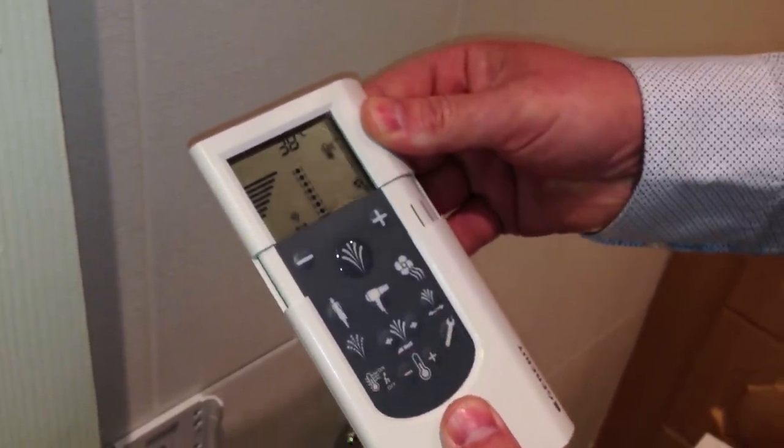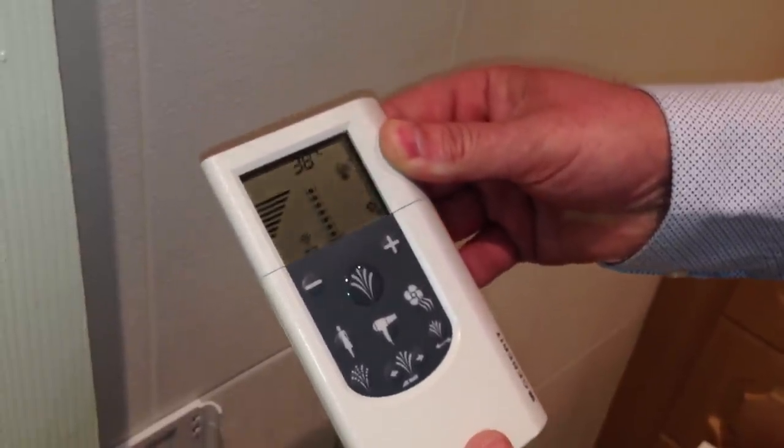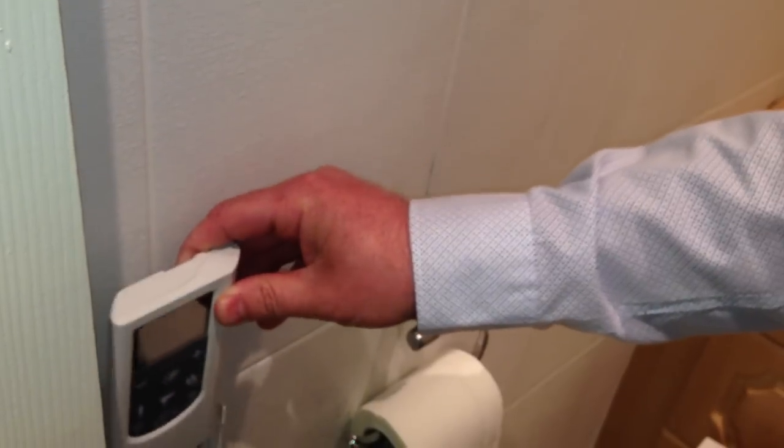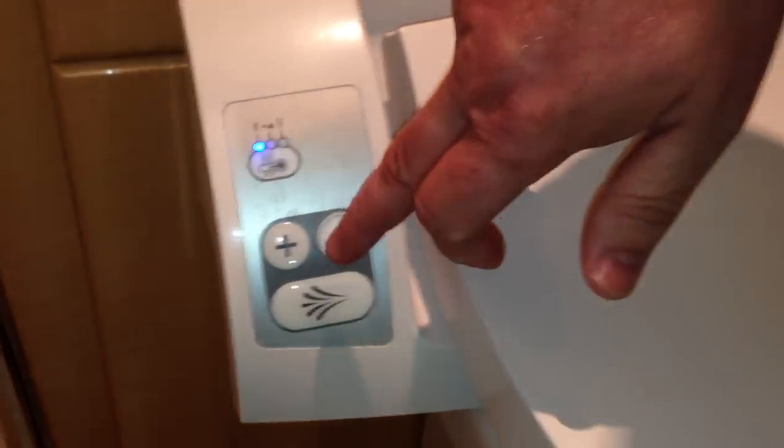The bar slides down for any essential maintenance or cleaning of the nozzles. If you didn't want to use the remote control, there is simple operation on the unit itself — one touch plus and minus.